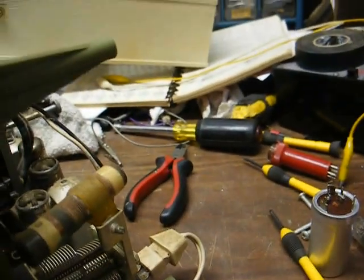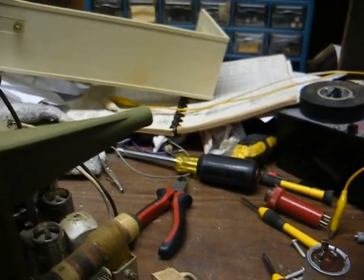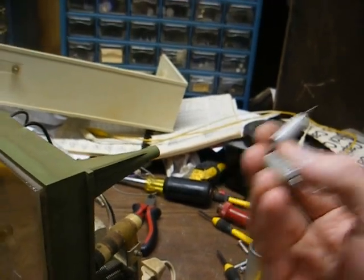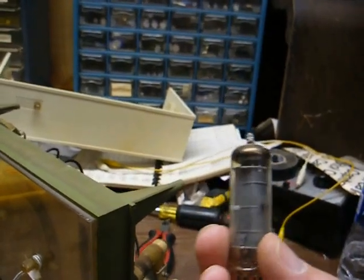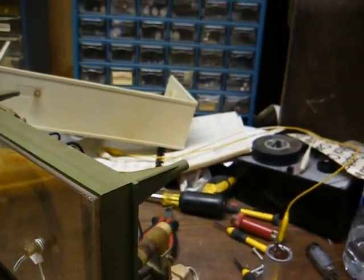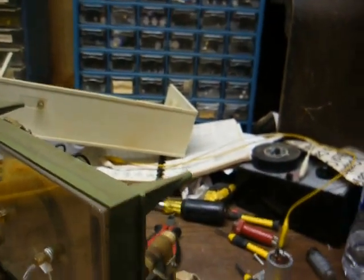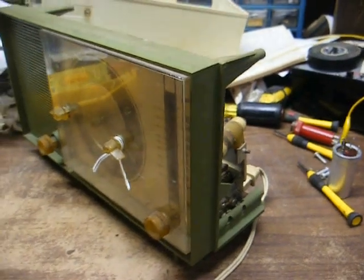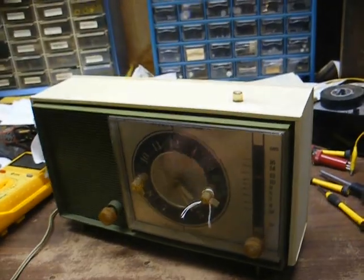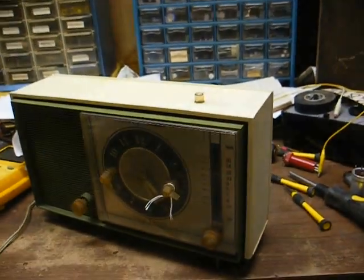That ought to about do it. To recap: the dead 35W4 rectifier tube was making the whole radio inoperative. The two Japanese capacitors were extremely leaky and could have taken out the rectifier tube. Then once we got it playing, the 50C5 output tube was severely weak. The 150-ohm cathode resistor for the output tube was up to about 170 ohms, so we replaced that. I also tweaked the trimmer on the tuning condenser, and it's working pretty good now — back in operation again; hopefully good for another few decades.